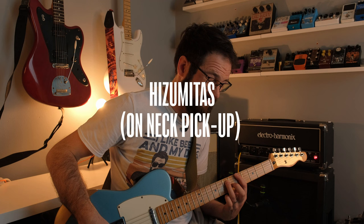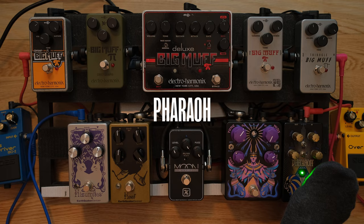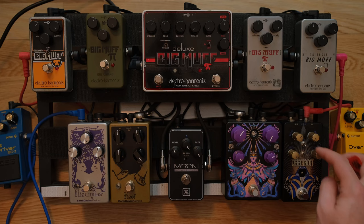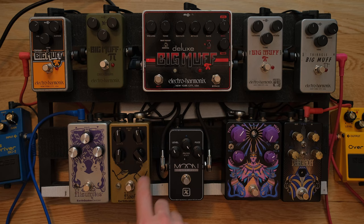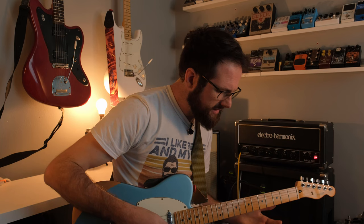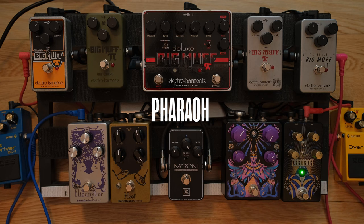And the Pharaoh — you know what? All those Pharaohs are sounding kind of pathetic. I'm on the high gain setting of the Pharaoh — silicon clipping. Basically all of these have silicon clipping except for the Hoof which has germanium. So the best comparison really is on silicon clipping. It sounds less saturated, it's got less bass, it's got way more mids, but it retains the muffy character. Where the Hoof is confusing is there's not that oomph behind the palm mutes — that's still there in the Pharaoh.